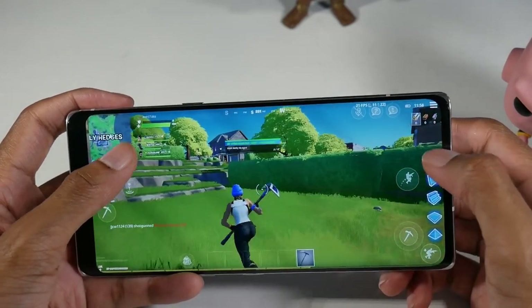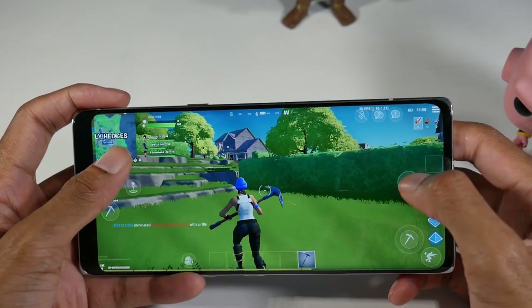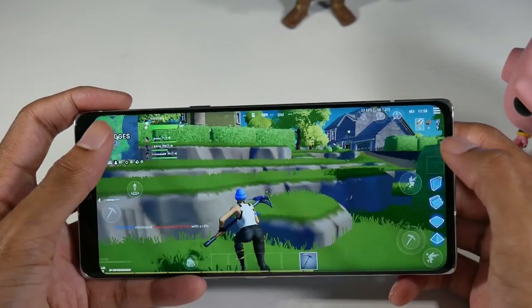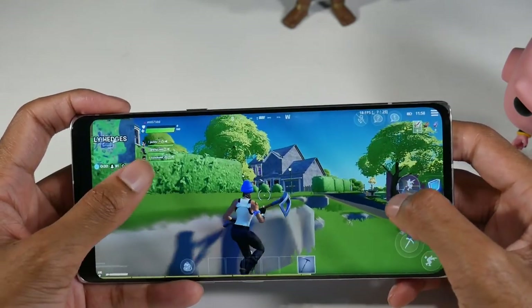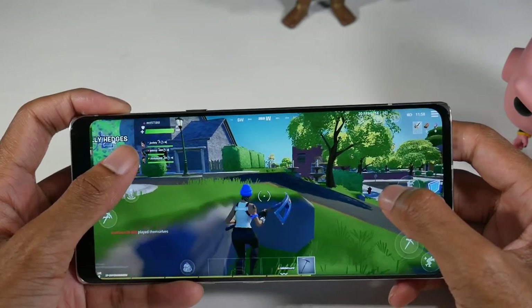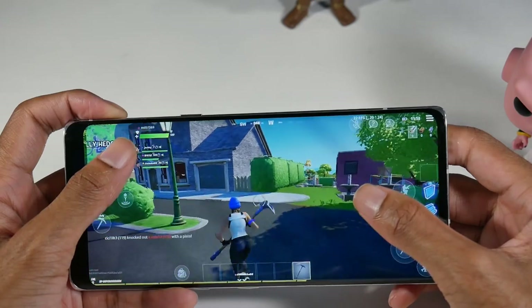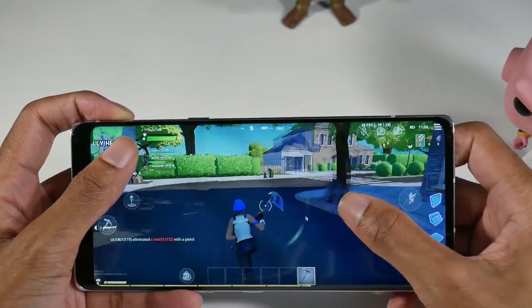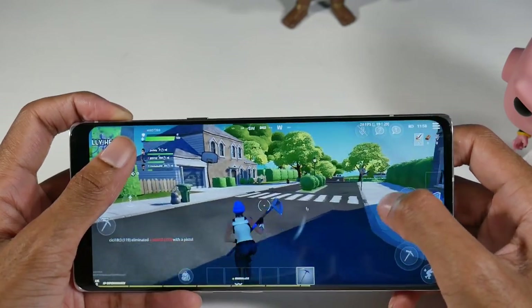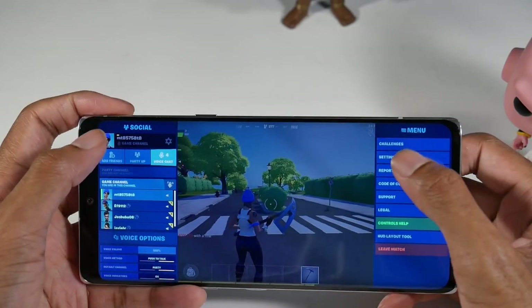Looking at the FPS in Fortnite, it looks like we're capped around 20 frames. The highest I see it hitting is about 26, but it's sitting more around 23. So it's not really keeping 30 frames per second.